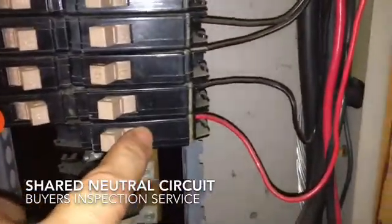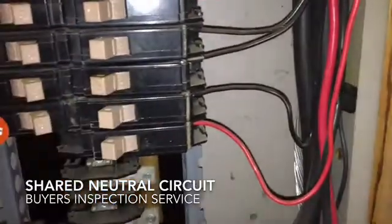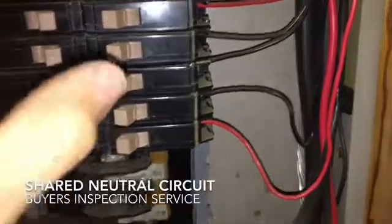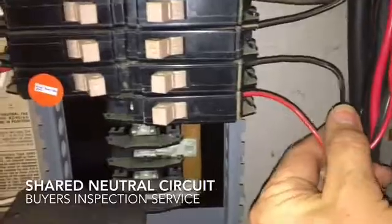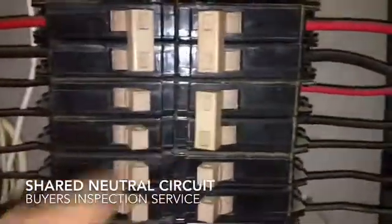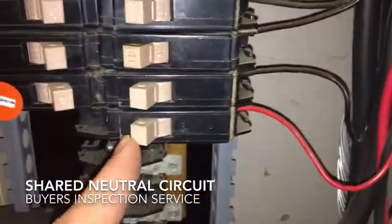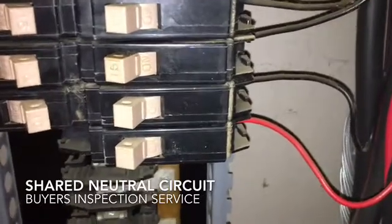Because it's sharing a neutral, these two breakers must be on different phases. Every other breaker is feeding from the left side and then the opposite ones from the right side. So when you have this shared neutral, there must be a common trip, exactly like we have here on the 220 breakers. Because it's possible if this breaker trips and someone goes to repair something, they're still dealing with a live wire.